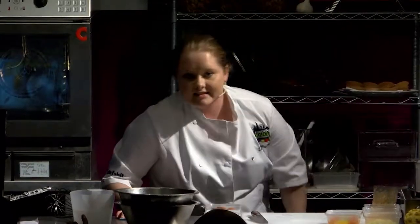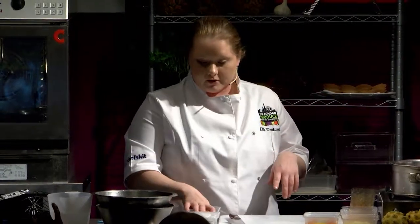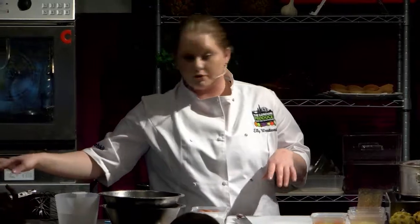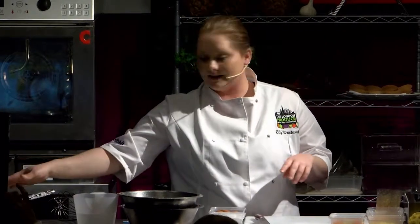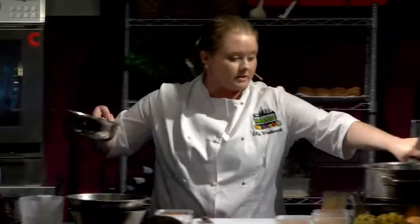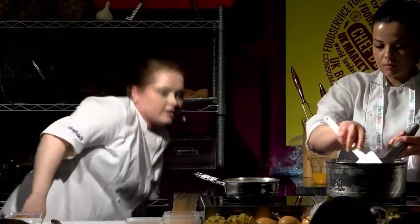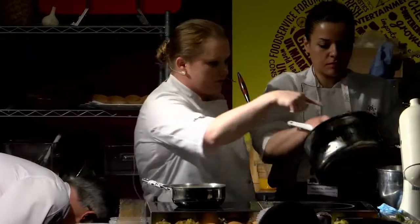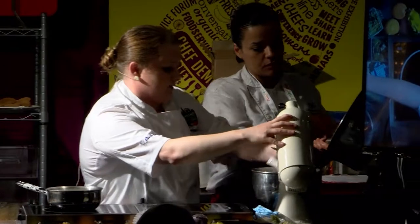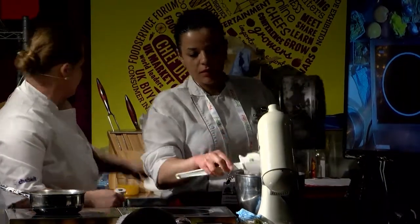Has anyone made a creme pat before? It's pretty easy — it's just a custard. We're going to have eggs and sugar, mix it up like a creme brulee. We've got three yolks and some milk on the stove which we're going to infuse with vanilla. We're going to add that and put it on the stove. Add that to the KitchenAid now.